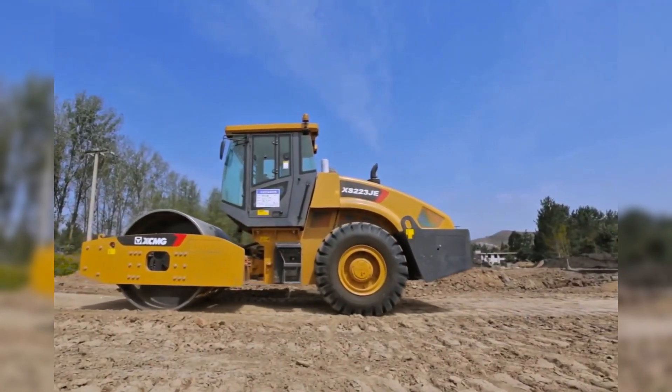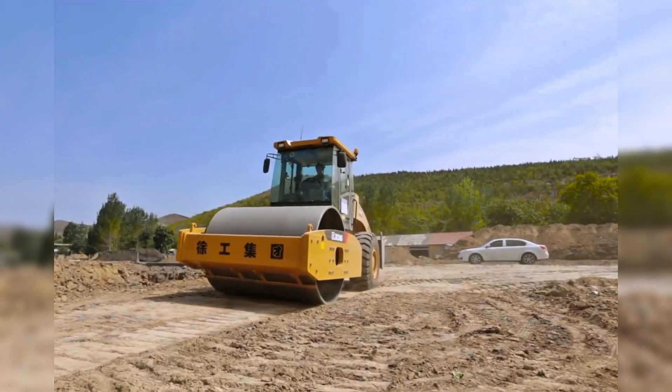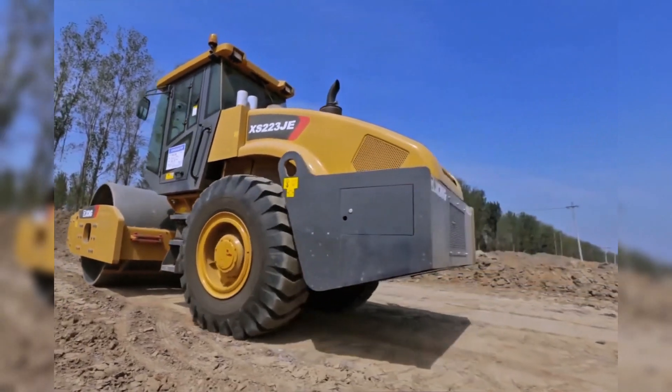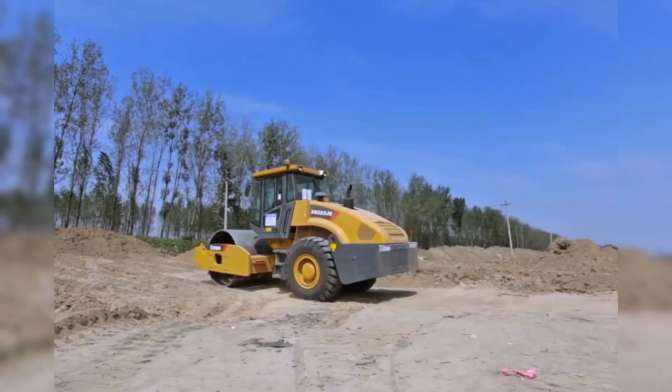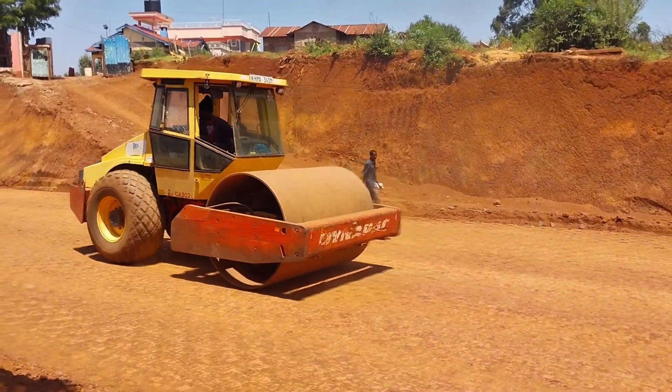On the other hand, in large-scale works like highways or dams, rollers can reach gigantic dimensions with wide drums and weights over 20 tons. Some even have dual drive, meaning both the drum and the rear wheels are powered, increasing the machine's force and grip on sloped or difficult terrain.